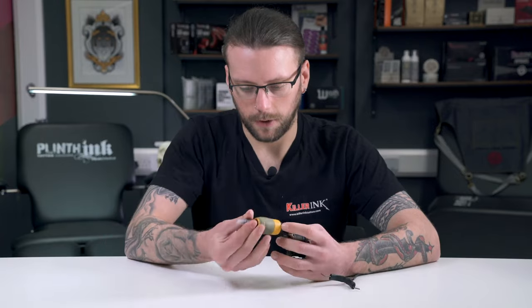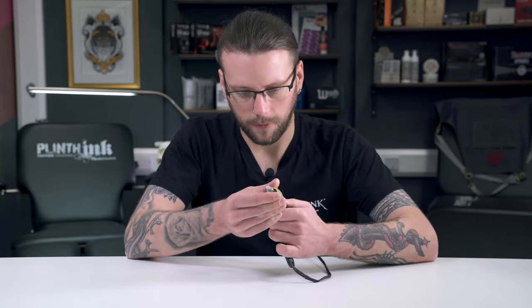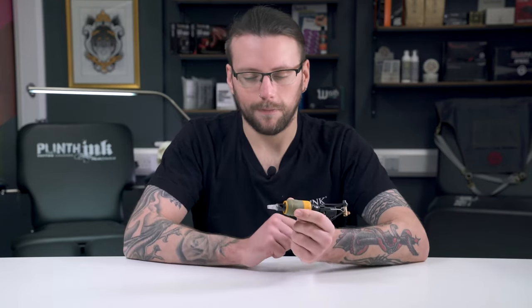Armour Grips feature a backstem connection and each unit comes with its own needle plunger bar. They are compatible with all major cartridge brands that have a sharing type connection, allowing you to pair them with your favourite carts.